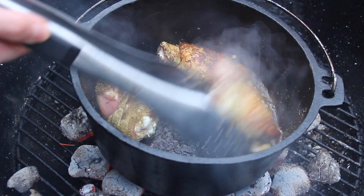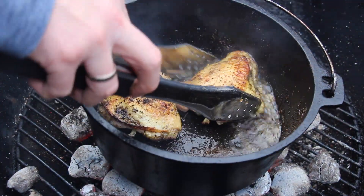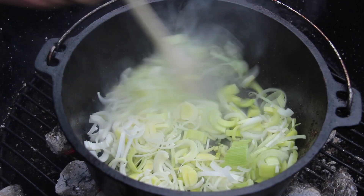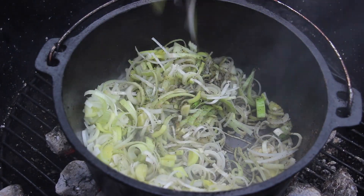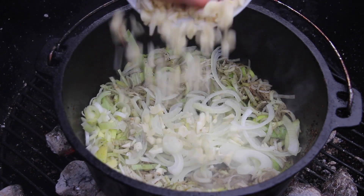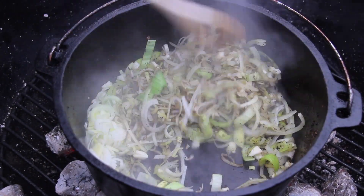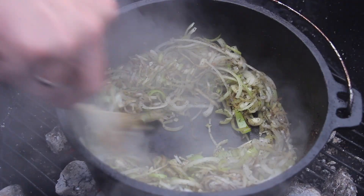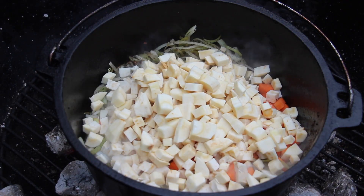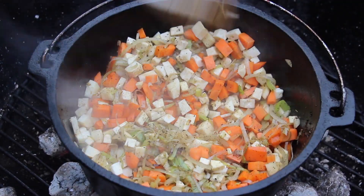If you want to recreate this dish at home, make sure to check the video description — we have the whole list of ingredients and measurements in there. After taking out all the chicken thighs, you will need some veggies. For this video I decided not to show the cutting work, but you will need a lot of garlic, onions, diced carrot, parsnips, and celery.